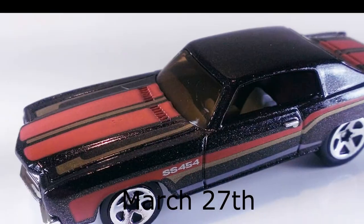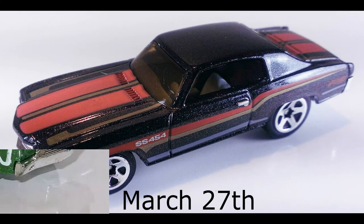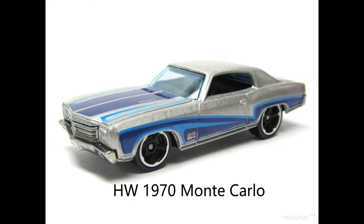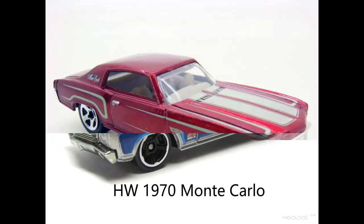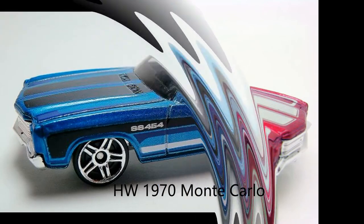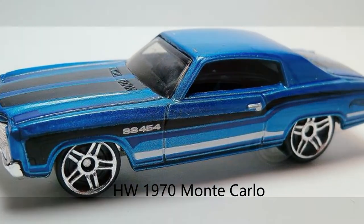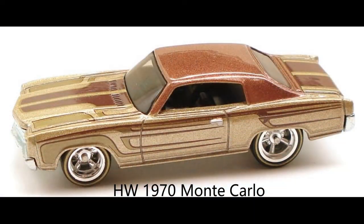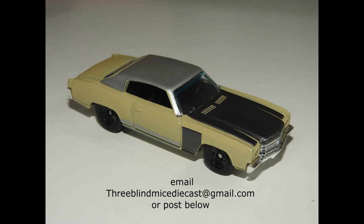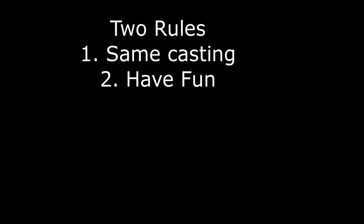Here's a couple of different shots of castings that you can choose from. If you haven't signed up already, please email the three blind mice or go to the page and sign up below on the initial invitational. Thank you very much, have a great one. Remember — two rolls, same casting. Have fun!